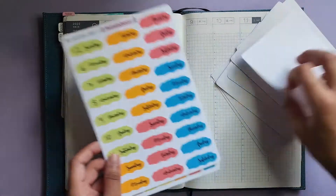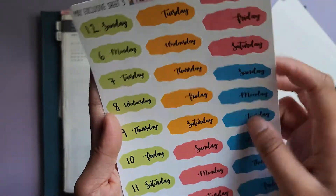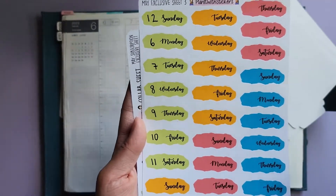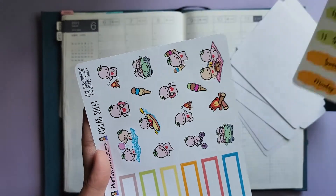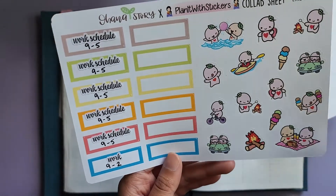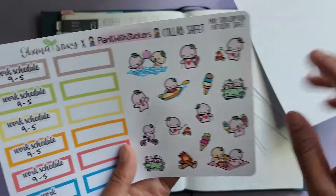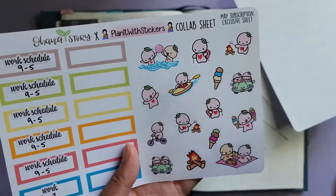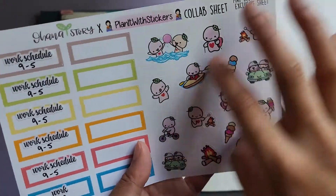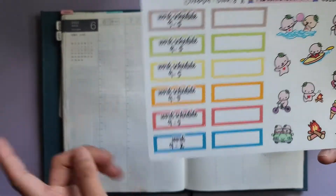For my daily pages, I'm going to be using this May exclusive sheet — the date covers. I'm just obsessed with this style of date covers that Selena does. She doesn't do them often, so whenever she does, I jump at the chance. And then she did a collab sheet with Ohana Story — these are boxes from Plan It With Stickers and the characters are from Ohana Story. They're very cute and I'm going to put them sporadically in my daily pages, just to mark work.